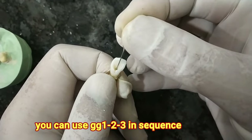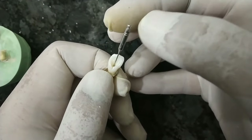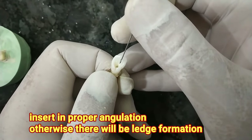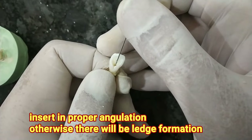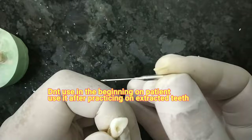You have to make the entry only up to the point where the drill is. If you enlarge it too far inside, it may cause ledge formation. So just remember, using the fingers very slowly with a finger rest, just insert it a little bit and take it out. This is the use of the Gates Glidden Drill.